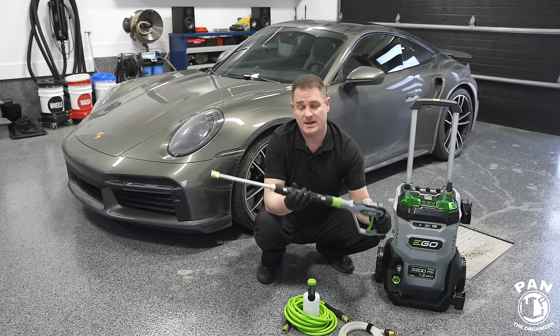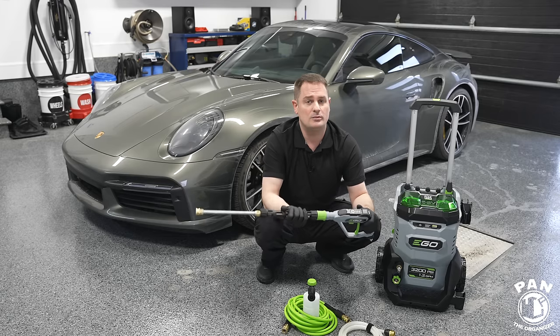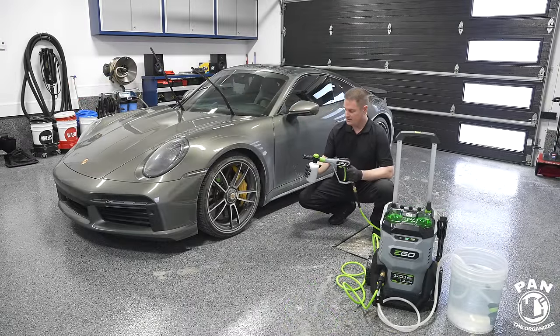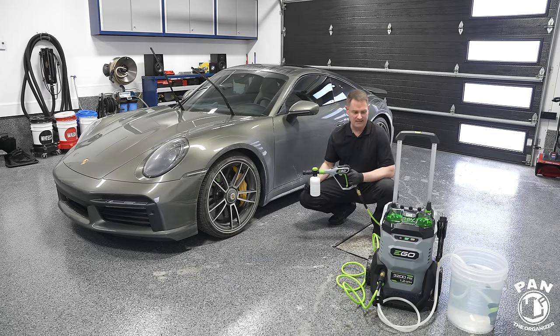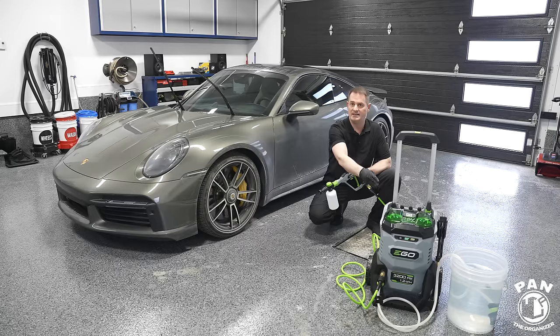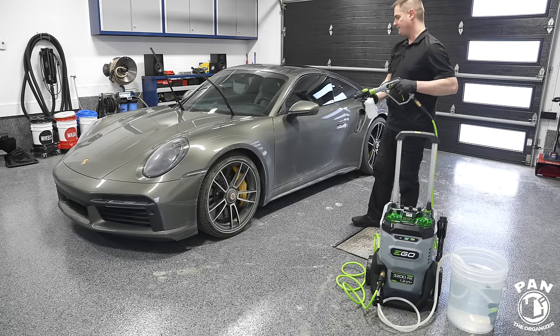Let's dive into the demo and see if this is worthwhile, then come back to talk about specs, pros, cons, and value for money. Starting with the foam cannon — 500 mils of warm water and about an ounce of Phoenix EOD Apex Auto Wash soap. Testing with the siphon tube connected directly to the pressure washer inlet.